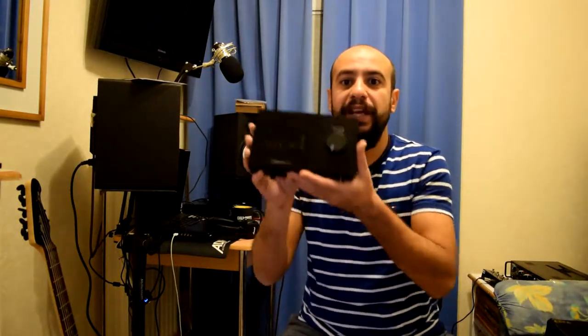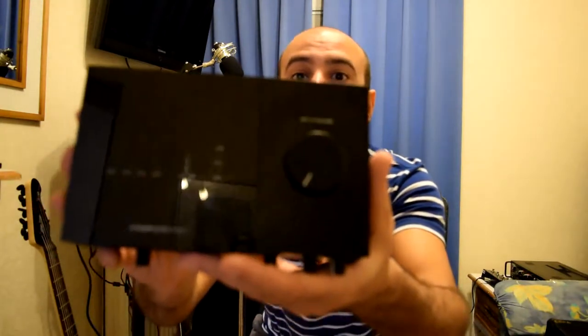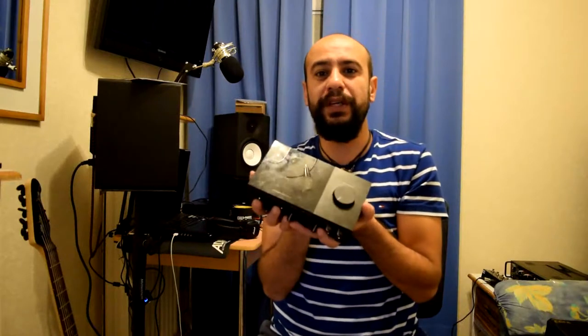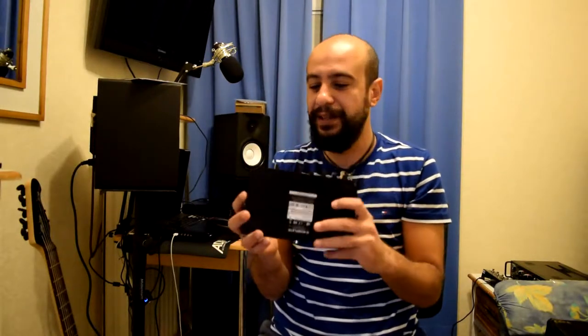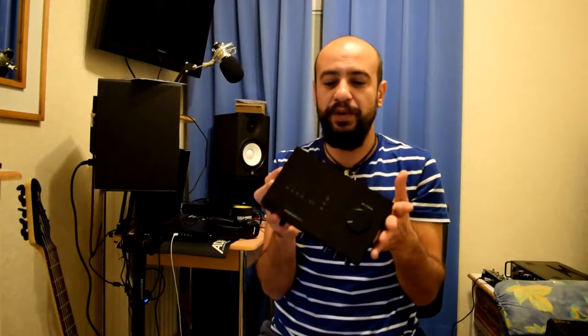Hello guys, this is your Musical Wolf and today I'm going to introduce the Native Instruments Audio Complete 6 MK2. First, if you're looking for a fast review for this product — simply don't buy it. It's the worst thing I have ever had in my hand. Why is it the worst thing, and why you don't need to buy it? Basically, it's not functioning well.